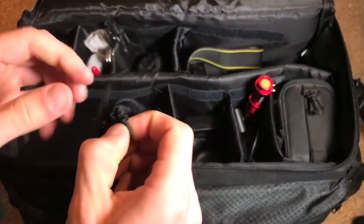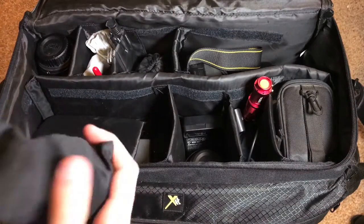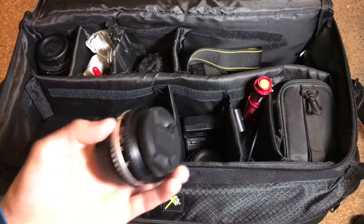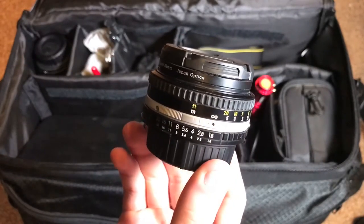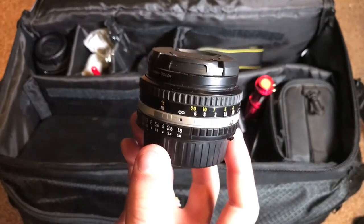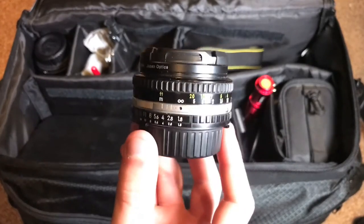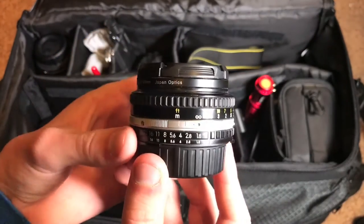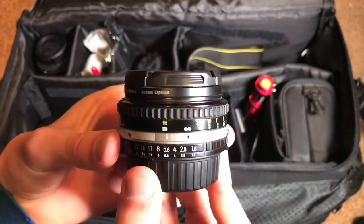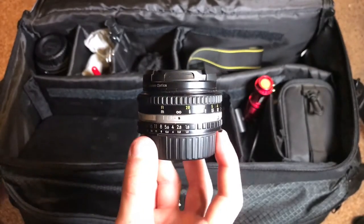Moving on, I've got another lens — an older one I've shown quite often in other videos. This is the Nikon Series E 50mm f1.8, made between the 1970s and the 1980s. It is an all-manual lens, meaning the focusing is all-manual and the aperture control is also all-manual — nothing is controlled by the camera, it is all controlled by the user.